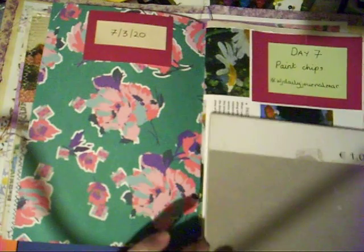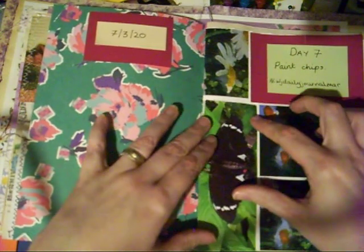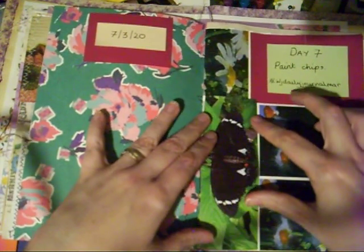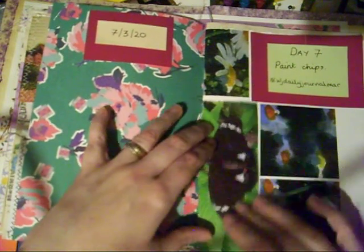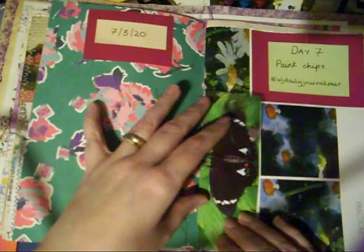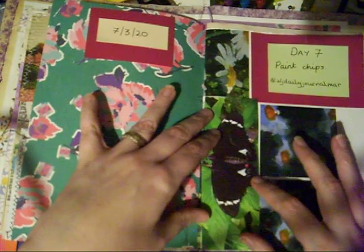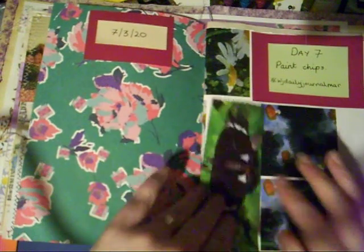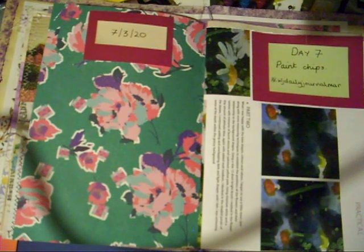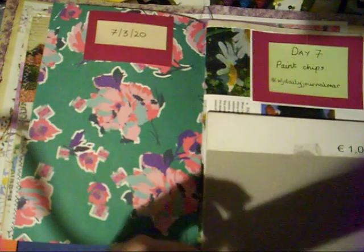Right, so day seven: paint chips, and the hashtag that we're using. Over here this is a little picture that JD sent me from Willow Bound Journals, and I'm going to use it as a little tuck spot for one of the tags.